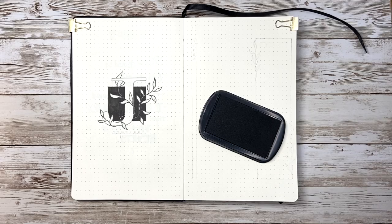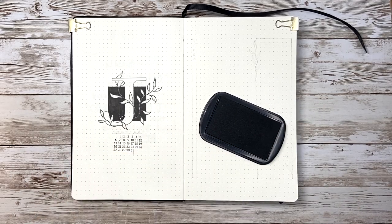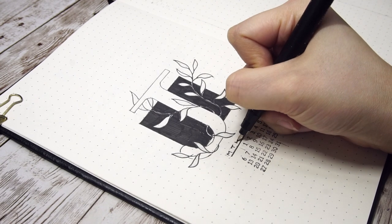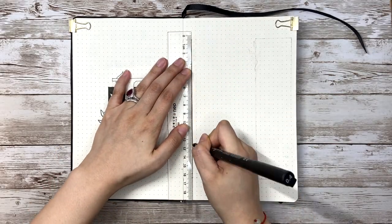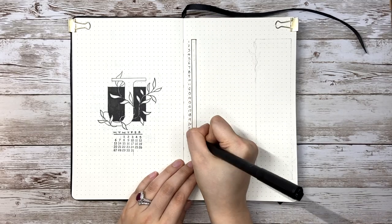Then I add the monthly calendar under it. I find it really useful, especially if you're using the original vertical calendar design by Ryder Carroll. The regular calendar can help you locate the day within a week really easily. Now I'm working on the vertical calendar — I write down the date on the left side and the day of the week in the black bar to match the month style.